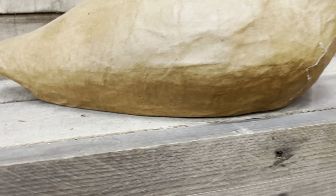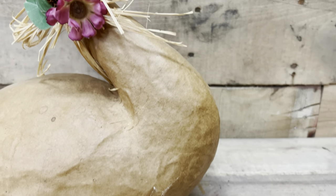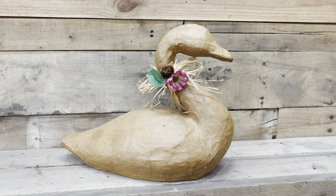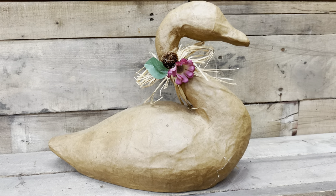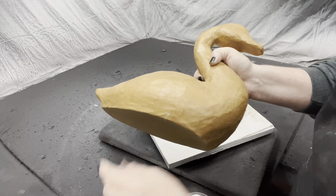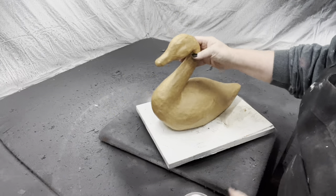How many of you have seen this type of item — not that it's a swan, but that it's paper mache? Would you normally pass up paper mache? But it's a swan, y'all, so the swan overruled. I knew I could do something with this paper mache swan, but I know that if I just went and painted the paper, the paint would just absorb in and you wouldn't really see the true color.